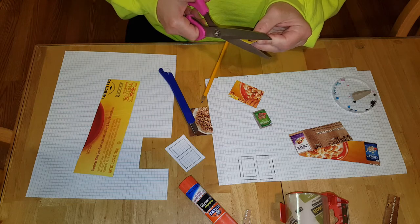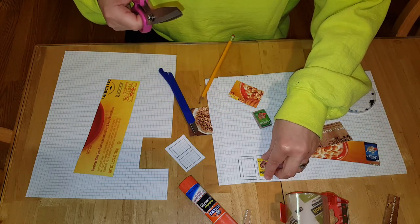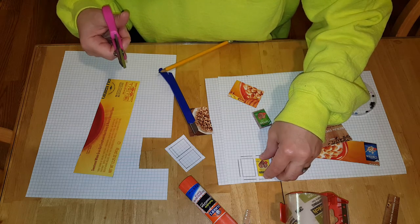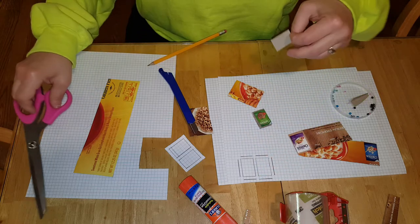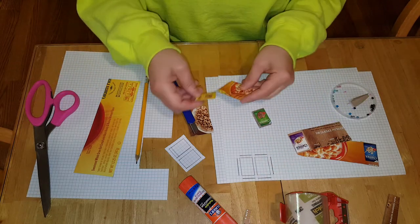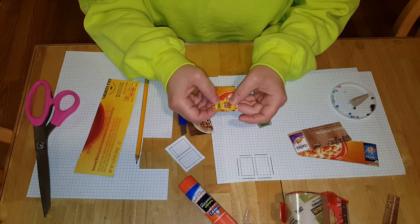My cereal box is not quite small enough for the one I've already done. Okay, that looks better.